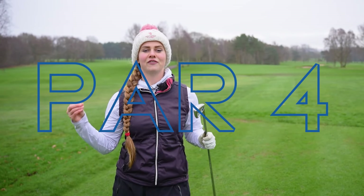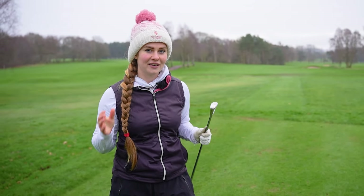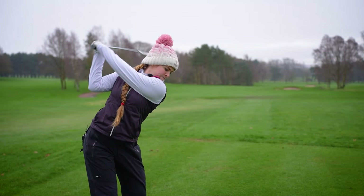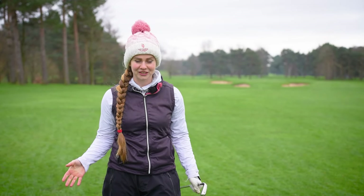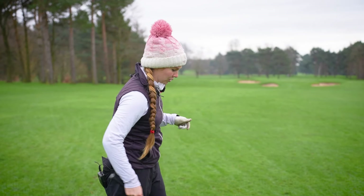Going into the first hole - because I'm only allowed to use irons today it's feeling very long, so I'm going straight in with a four iron. I'm not a massive fan of hitting long irons so I'm a little bit nervous, but I'm hoping the forgiveness is going to be there. We've made it to the fairway and we've got 193 yards to the flag, which I'm just not going to be able to reach, so I'm going in with a five iron to play short of those bunkers and then pitch the ball up.